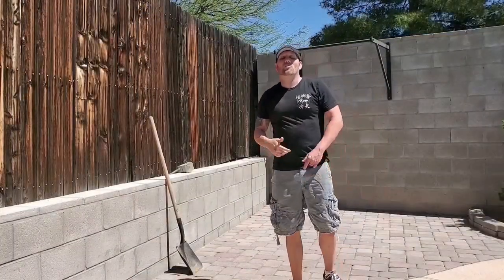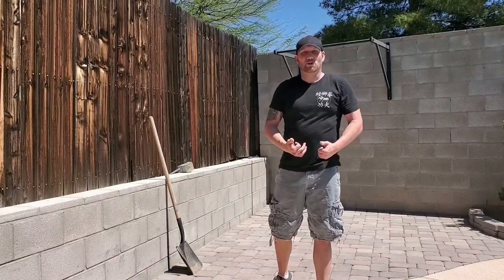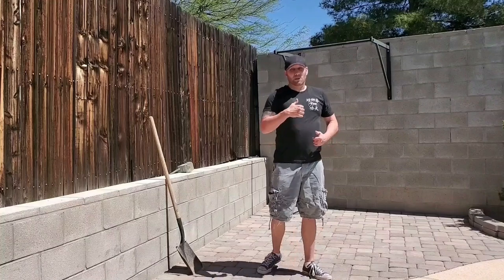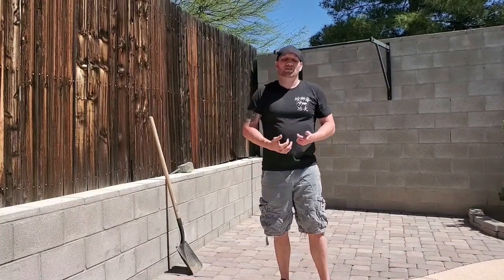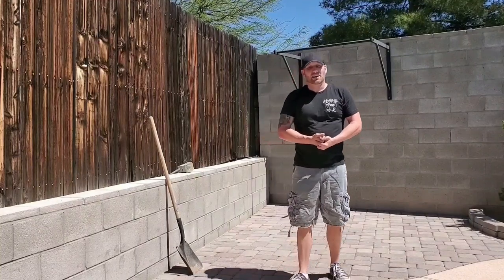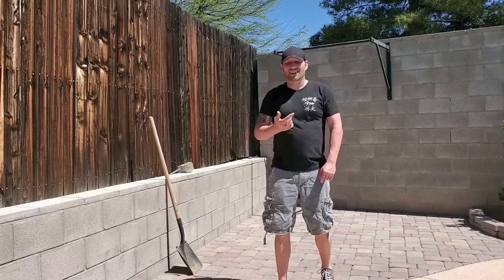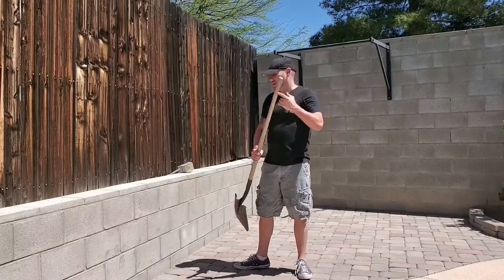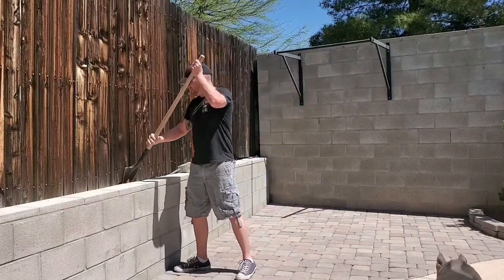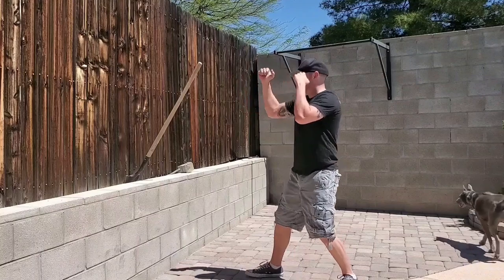One of the things is when we're training at home, we can't get to our school. We don't have all the tools that we normally have at our disposal, such as a heavy bag, maybe a mook jong, a wooden dummy. So it's important to look around your house, see what you have, and work with what you have. In this case, we're out here on my pool patio, and I have a shovel and a slightly raised wall — I set the shovel in and I have my wooden dummy right here to practice those techniques.